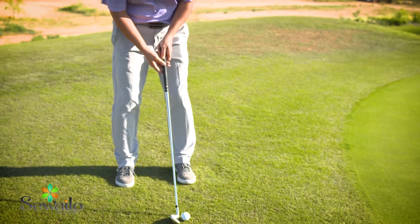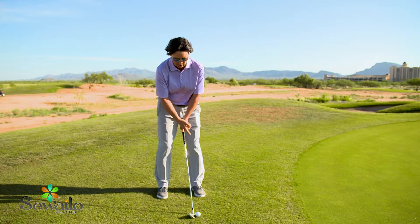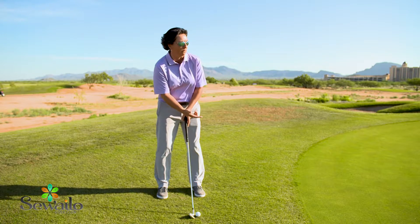Then we have the forward position. Keeping my hands in the center, it's going to open the club face. So I'm going to associate left foot with loft — left, loft. This is a shot typically that we won't do this close to the green.